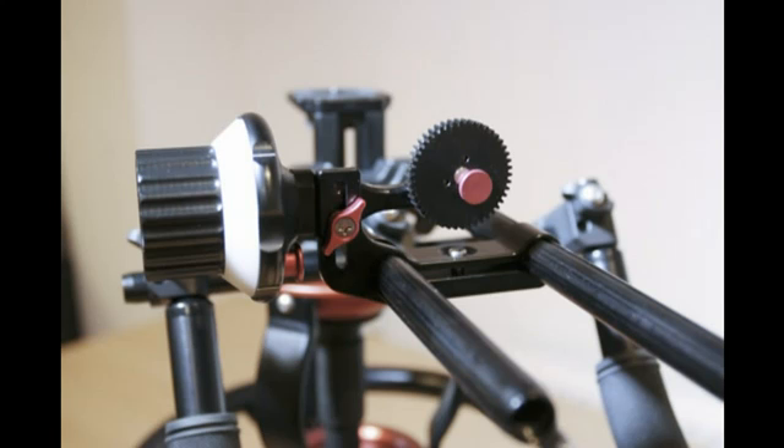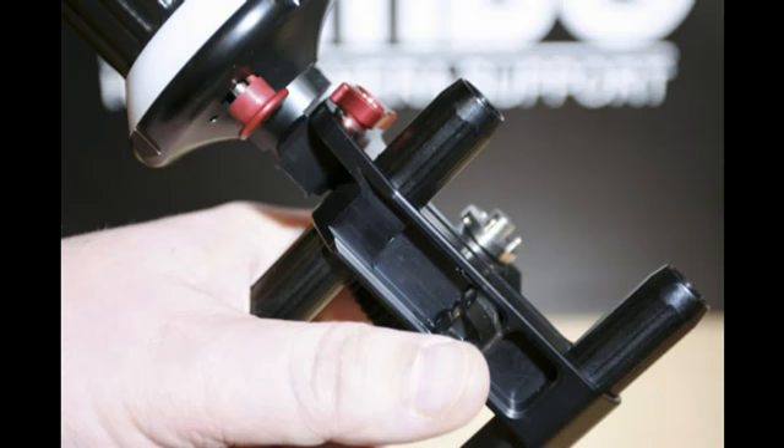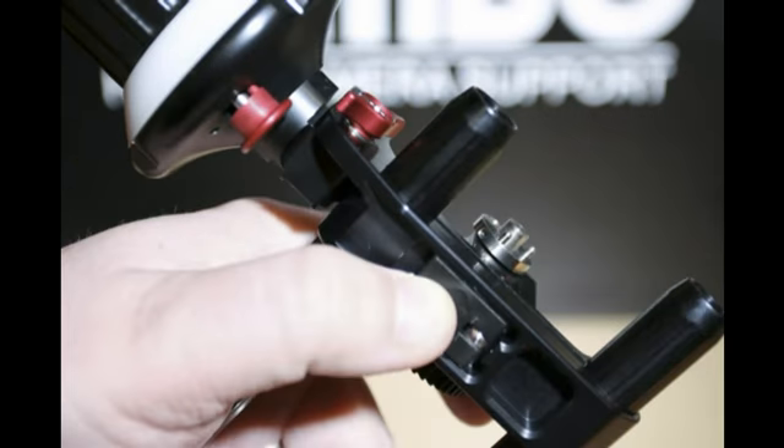The follow focus is the most important part of any rig as it enables you to control the focus with precision. Let's take a look at this in more detail. To attach, simply release the quick lock clamp and slide onto the rods, positioning it below your lens and lock into place.